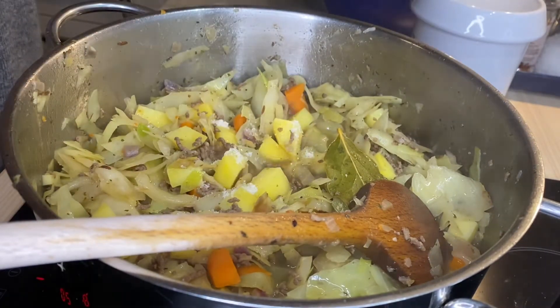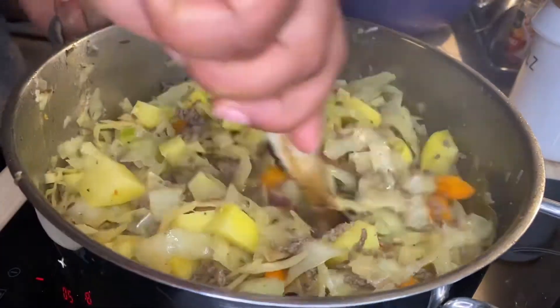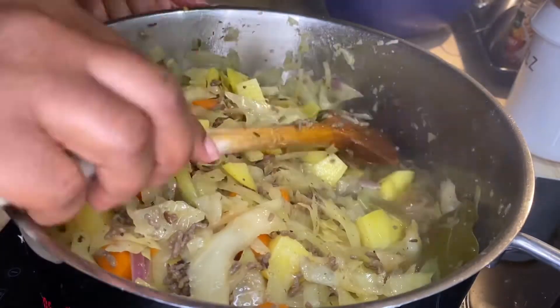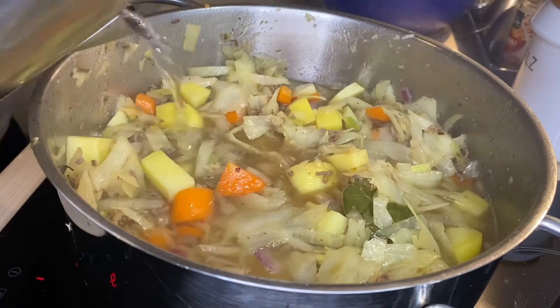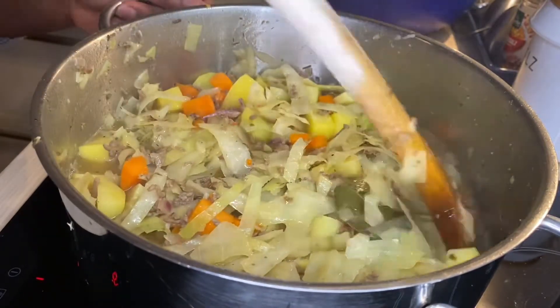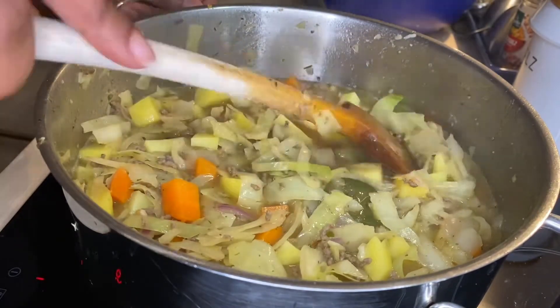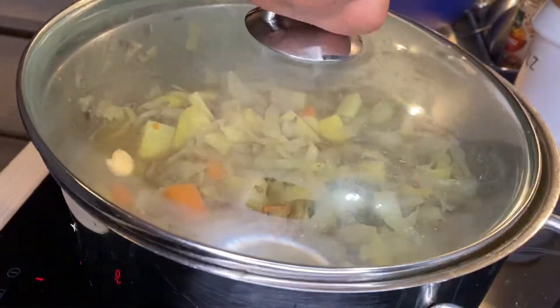I did add a pinch of salt just to taste how I prefer it — you may leave it out and adjust it according to your taste. The amount of water you add really depends on the consistency you wish your soup to be. Some prefer it thick, others more watery — I like somewhere in between.